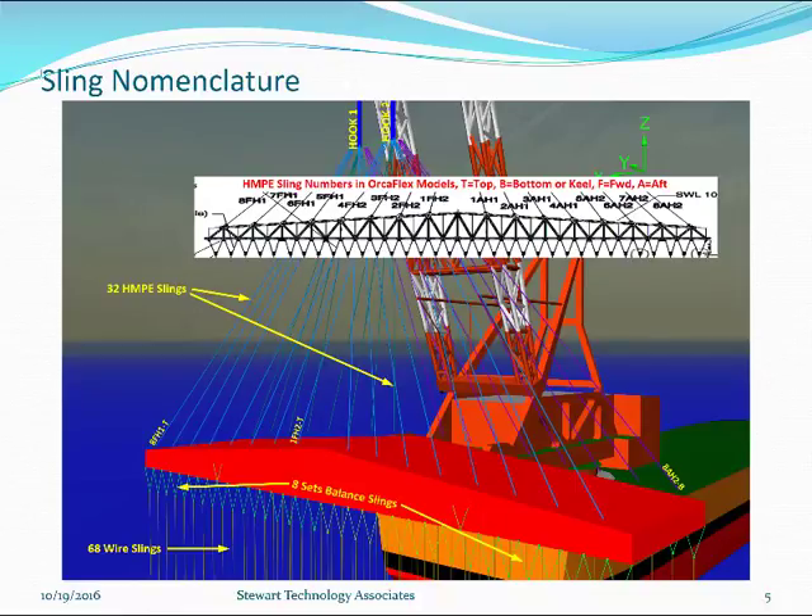We pause at this point to look at sling nomenclature. With two hooks — Hook 1 and Hook 2 — there are 32 HMPE upper slings. They go from the main lifting frame in red to the hooks and have a numbering system. For example, '8 FH1-T' indicates sling number 8 in the set: F is forwards, H1 is Hook 1, and T means it's on the top side of the seawall, whereas B means it's on the bottom or keel side.